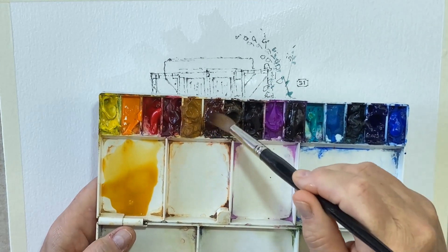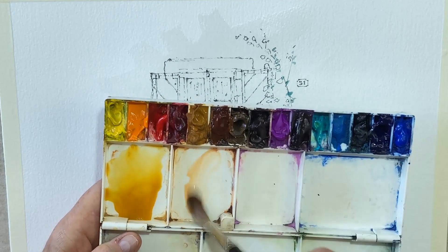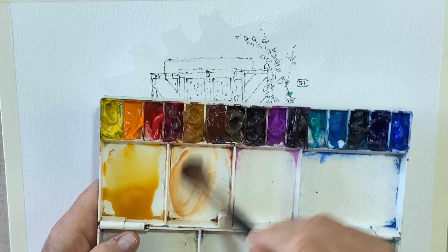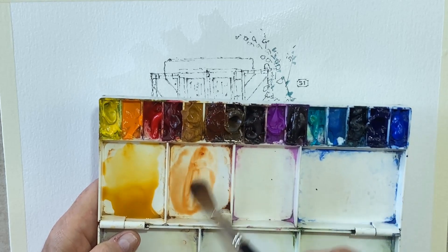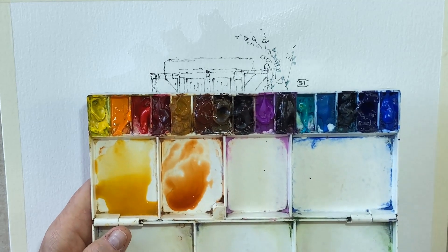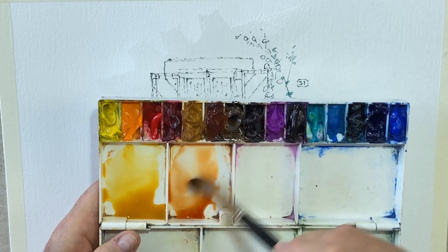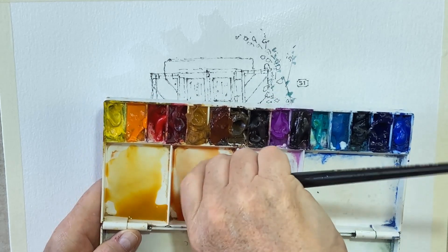I'll clean my brush and get myself some burnt sienna — a lovely terracottery color. Sometimes these take a bit of getting going. I've actually topped this one up as well. I'll squeeze that in there, drop a bit of water in, and there I've got my burnt sienna color.